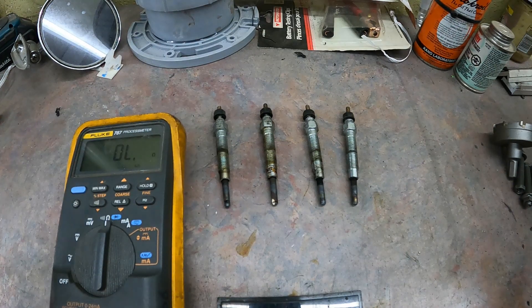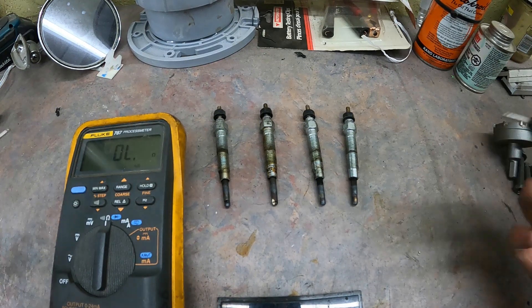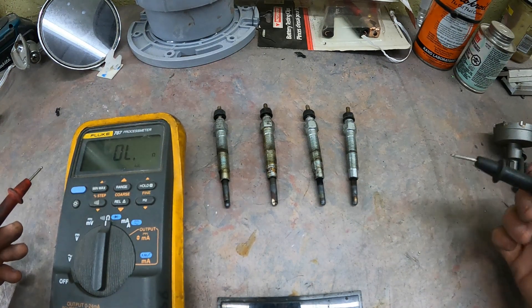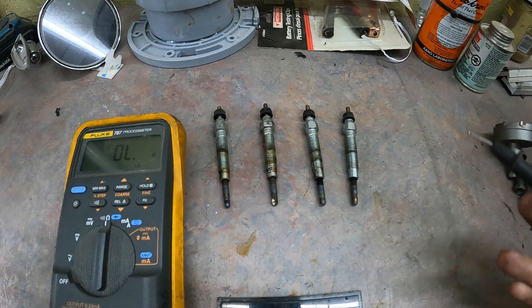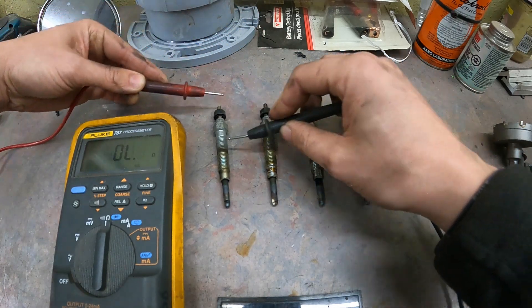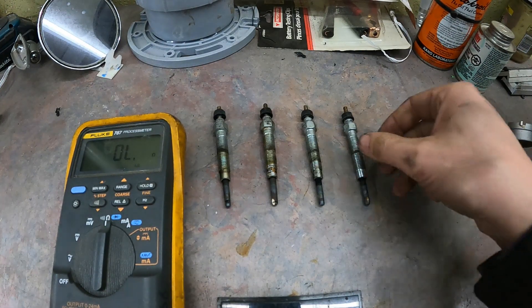Next we can turn the chime off and we're just going to check the resistance within the plug itself. Depending on the vehicle, that resistance is going to vary. According to the factory service manual, these are either going to be 0.5, 0.6 ohms, or 1 ohm depending on the vehicle. So it looks like we've got 1.1, 1.1, 0.9, and 1.0. Seeing as they're all around 1, we can assume that this L400 should be around 1 ohm resistance.